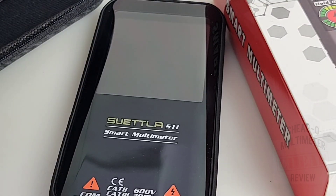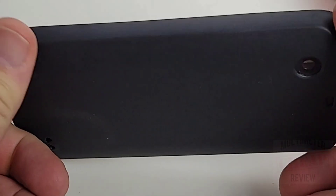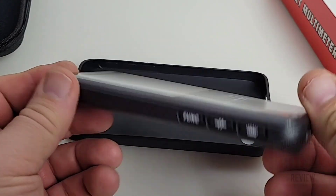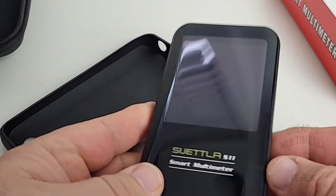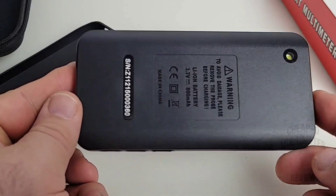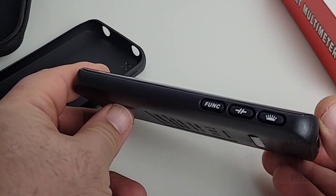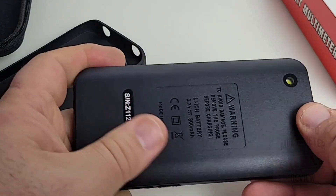Big shout-out to Suetla for sending in the S11 smart multimeter for this review. As previously mentioned, this is a gorgeous multimeter — very svelte and solid. It feels really nice in the hands, extremely well made. The rubber boot does come off, and there you are: lean, mean smart multimeter machine. It really does look like a phone. On the sides we have those extra function buttons, and overall the general fit, feel, and finish — loving it.